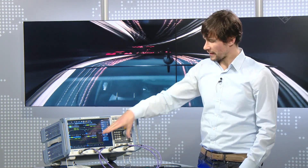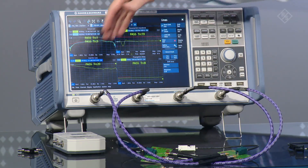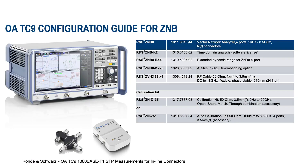Jörn, that was really great. Last question before we finish: if somebody wants to do these measurements for TC9, what would you recommend as the optimum configuration in terms of hardware, software, and accessories? You need a vector network analyzer ZNB8 with the hardware option B54, the extended dynamic range, which helps with the measurements. You also need phase-stable cables for precise measurements, and a calibration unit or a manual calibration kit. For the impedance measurement you additionally need the time domain option K2.